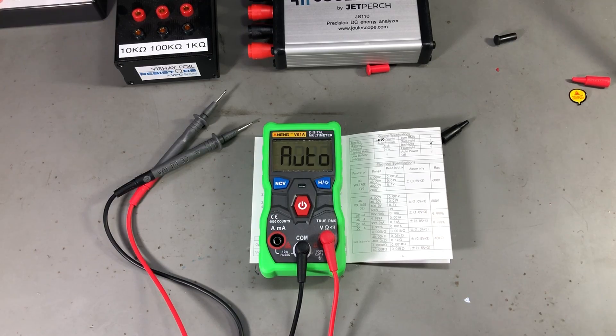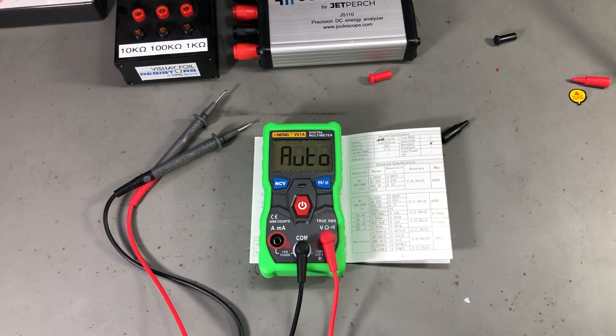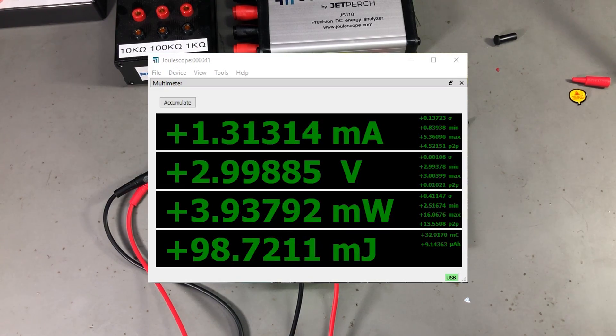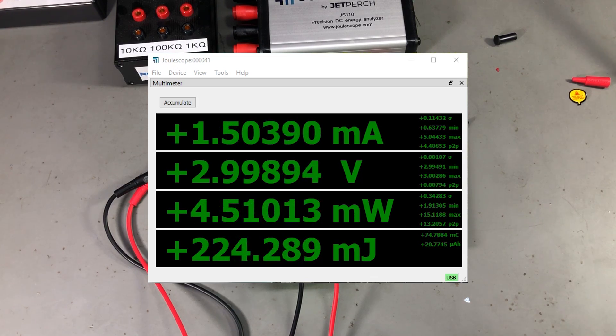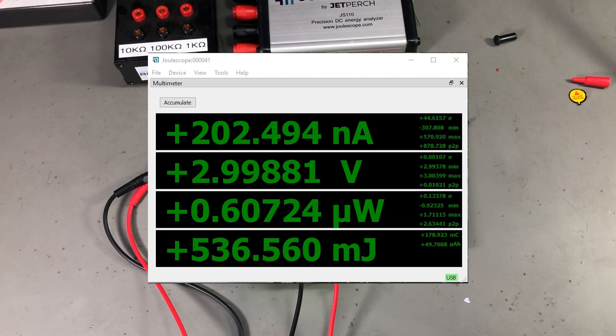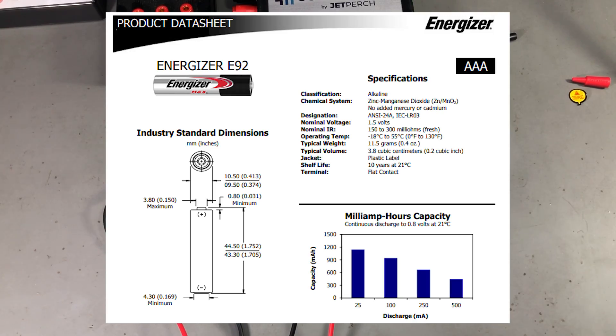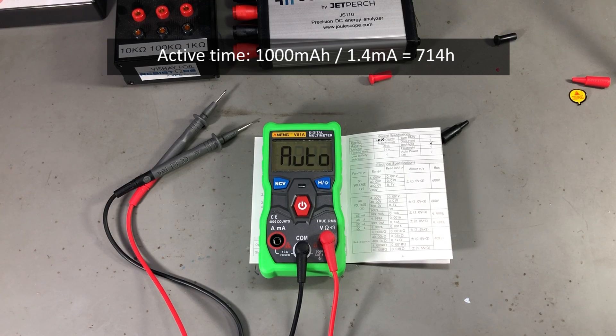To measure power consumption I used my Joulescope — you can watch Vollog 211 for a review of that tool. With the meter powered on but not measuring, we got 1.3mA; while measuring resistance, 1.5mA; and turning on the backlight pushes it to 6.8mA. In standby the power usage is just 200nA, which is excellent. The meter works down to 2V on the battery terminals, using almost all available energy in the AAA cells. Considering a typical 1000mAh capacity and an average current of 1.4mA, we'd get about 714 hours of usage — they definitely got the power usage right on this model.